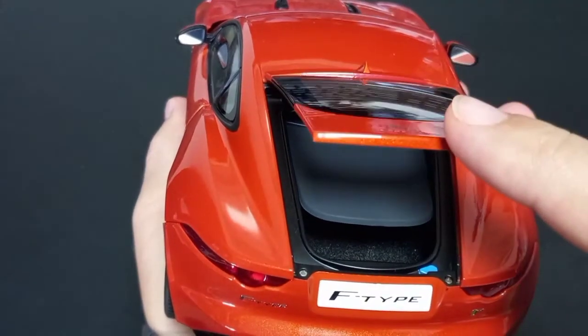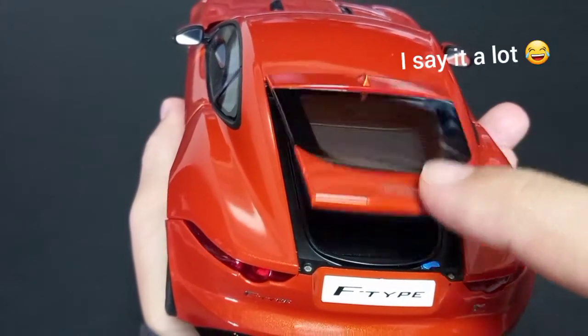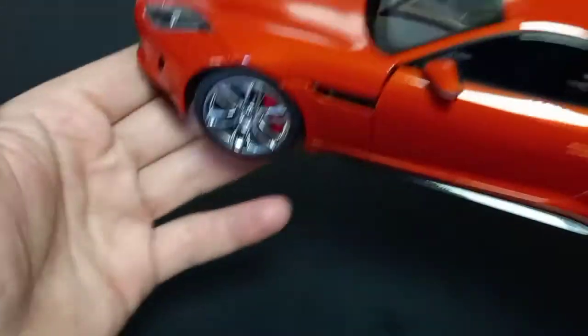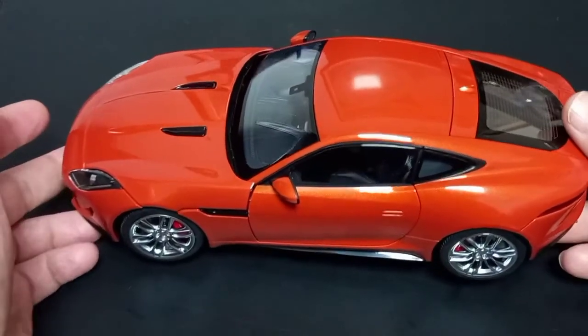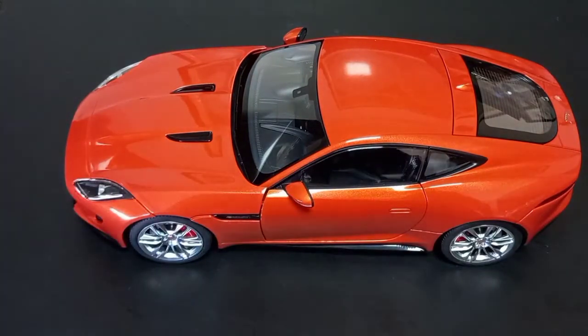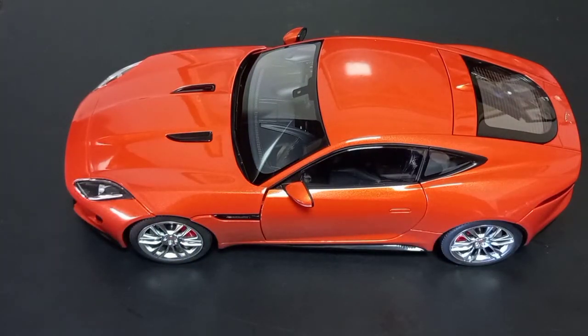I must say that this is one of my favorite model cars — not expensive, but with very good details, beautiful design, and a beautiful color. I really like this one. I hope you like it too. I also hope you find this video useful. I tried to showcase as much as I could for this model car. I hope you enjoy it. That is all for this video — until the next one, take care and see you, bye bye!